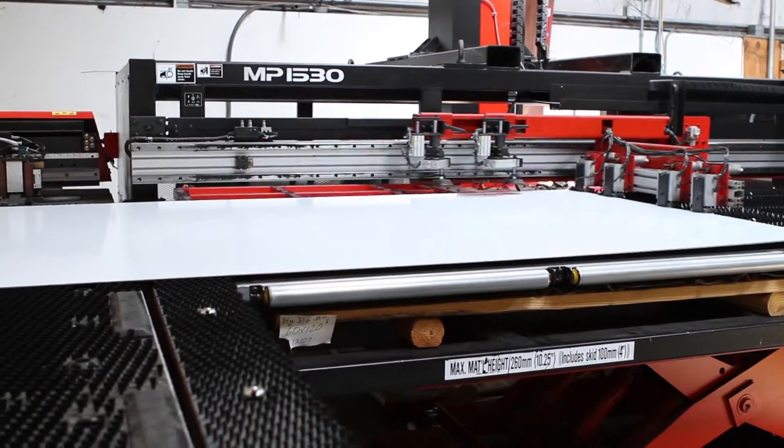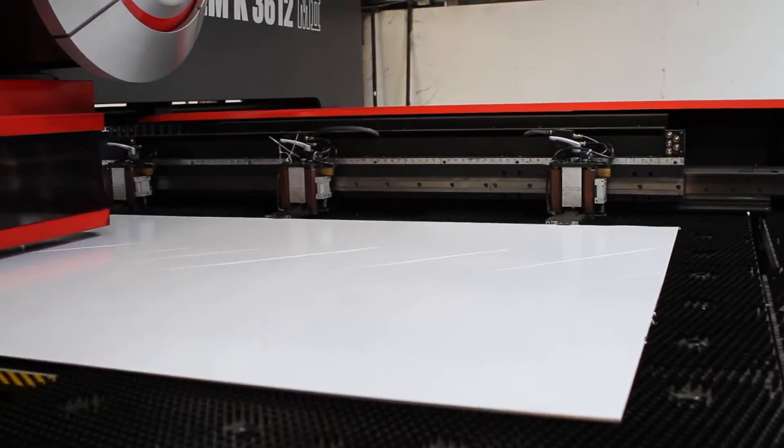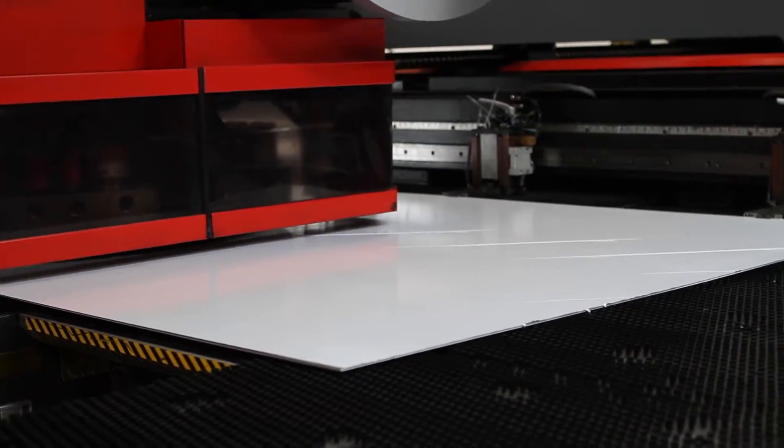Our CNC punch presses include an Amada EM2510NT. These thin turret punches are capable of rapidly punching a variety of shapes and extrusions.